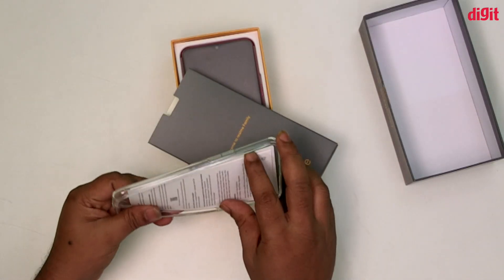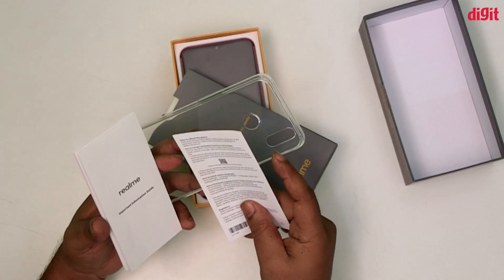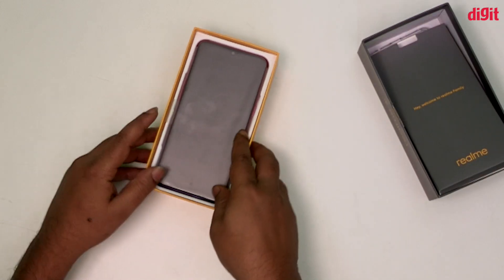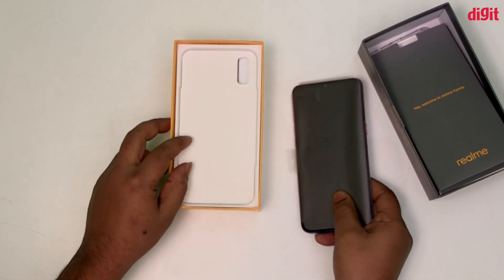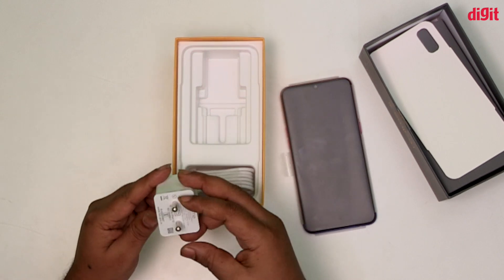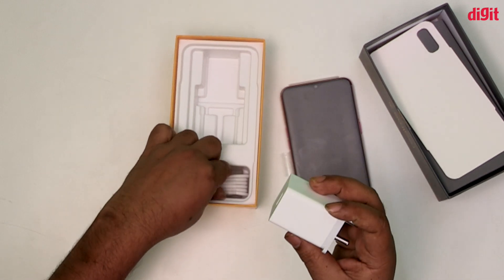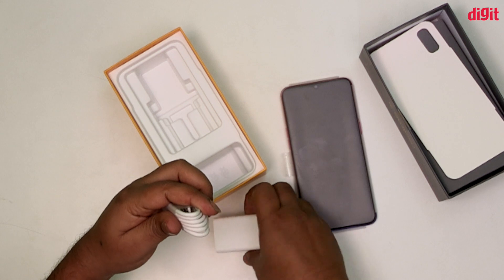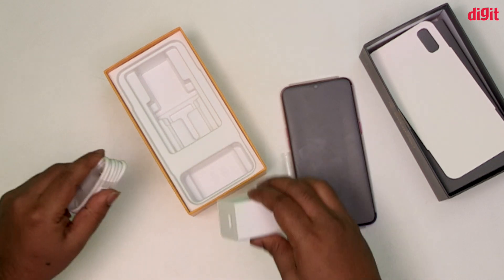We will start with the box contents. We will take out the user manuals, check the device, and we have a charger from Realme — a 5W charger with a micro USB connector. It is not very easy to use.